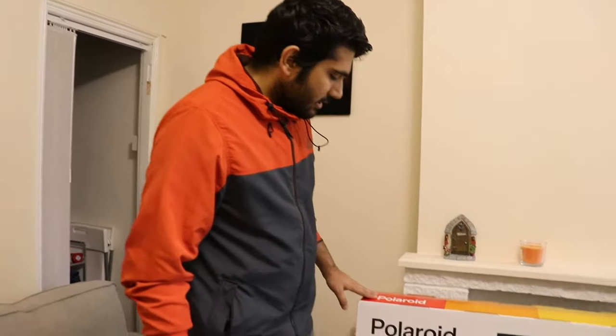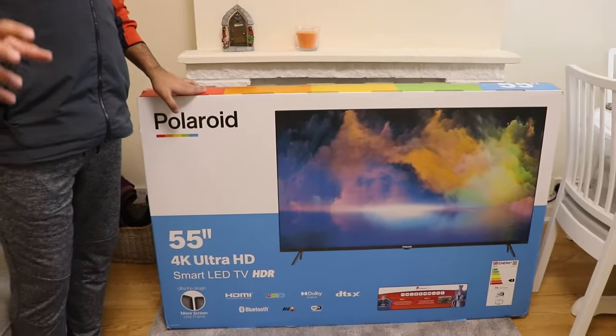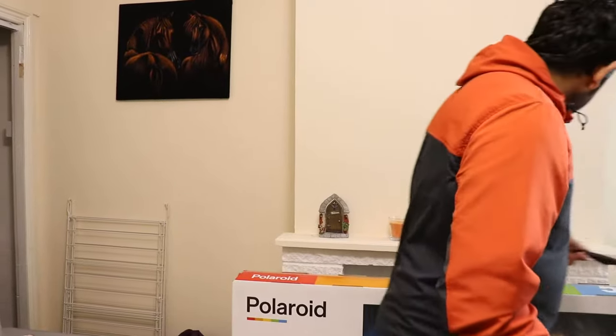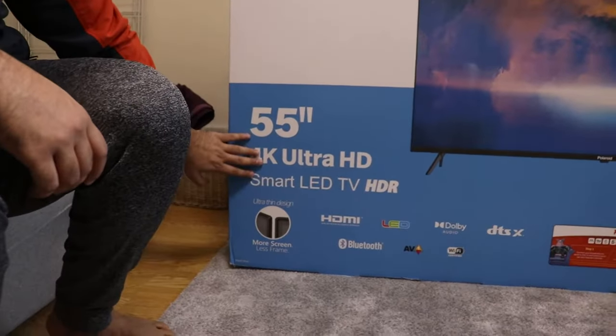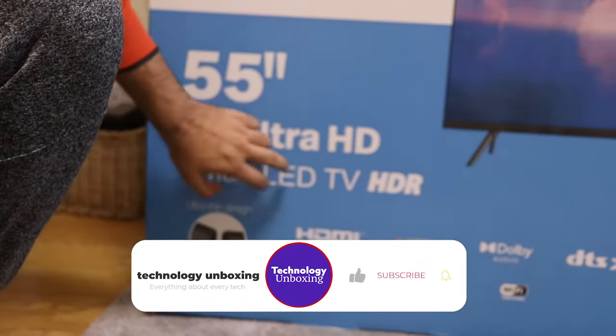Hi guys, we just bought this 55 inch Polaroid TV. I was looking on YouTube before buying it but there weren't any reviews related to it, so we just bought the TV and decided to make a video for you guys. We're just gonna unbox it, but before we do the unboxing we're gonna see a little bit of what's on the box. It's a 4K Ultra HD smart LED TV.